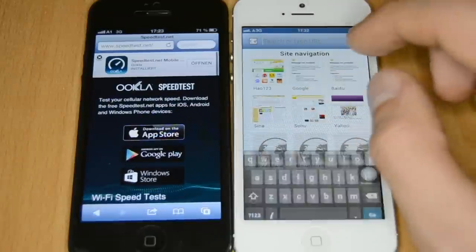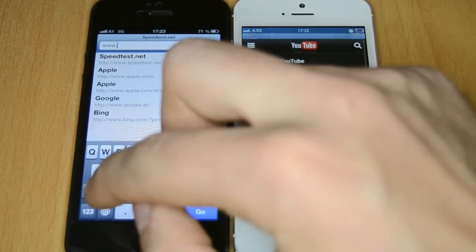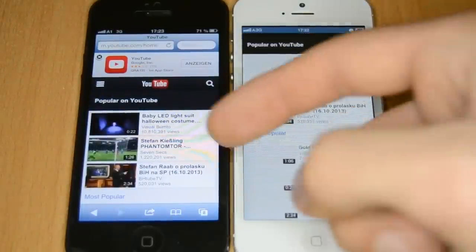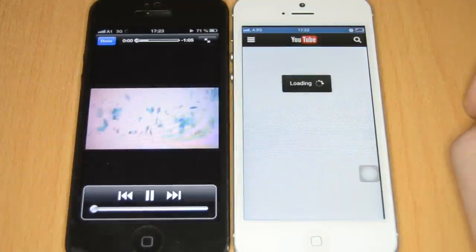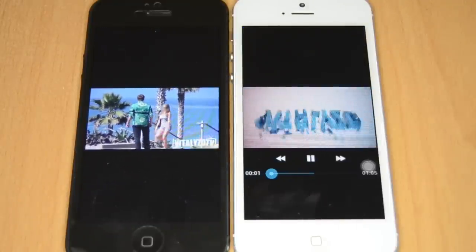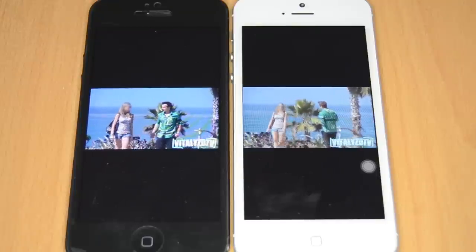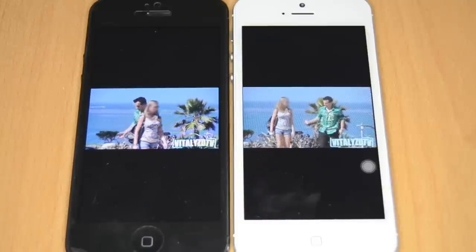Now let's check the internet browser and watch some YouTube videos. Both devices go to youtube.com. Opening a popular video, it loads up very fast on the iPhone and also loads on the fake one. Video playback on the fake one is as smooth as the original with no lags, thanks to its 2GB of RAM and MTK6577 dual-core processor and good MTK GPU. It's capable of watching full HD movies and playing games without lags.